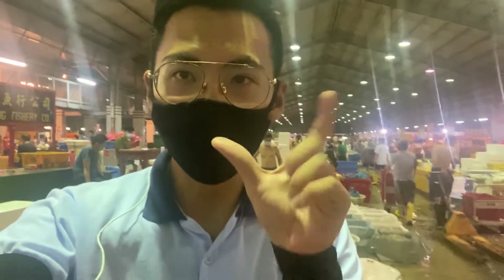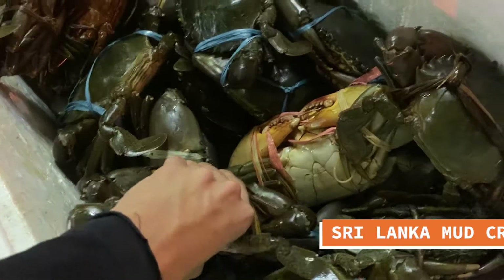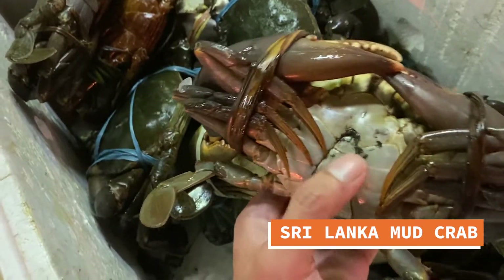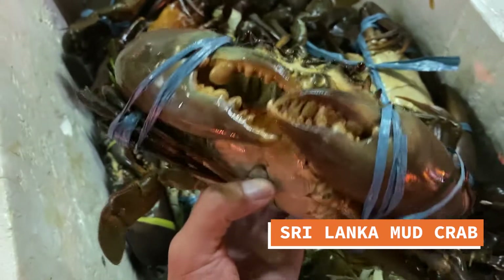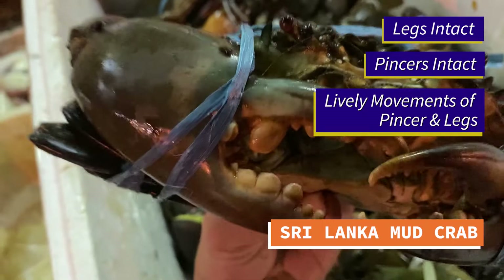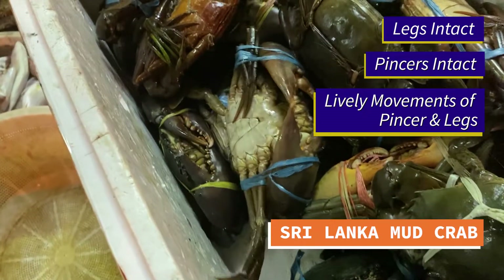Now let's take a look at some crabs right in front of me. Let's take a look at this Sri Lankan mud crab. This is a male crab right here — the triangle shape. A female would be a bigger one, but certainly this here is a male one. The first thing is to make sure that all the legs are intact. The legs are very lively, the pincers are moving, and this will prove that this is a fresh mud crab right here.